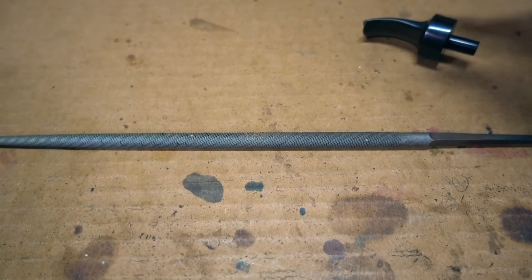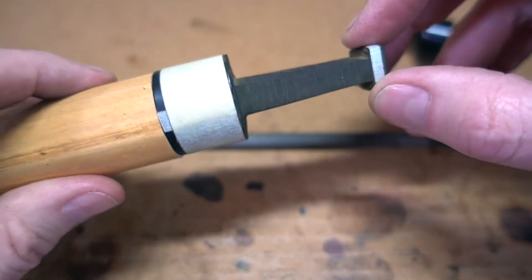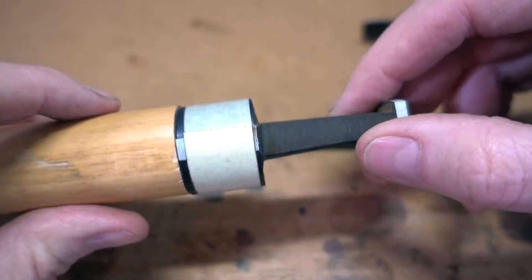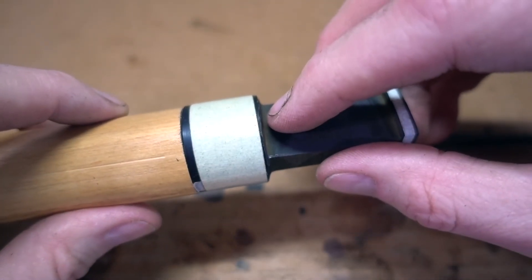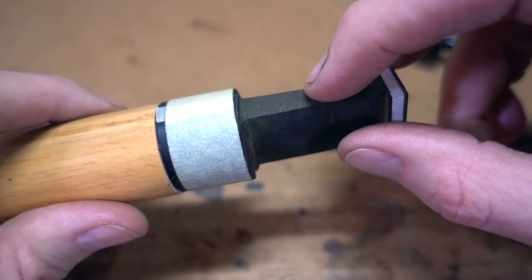I'm going to do the marking on this and make some tape adjustments, then turn the camera back on.